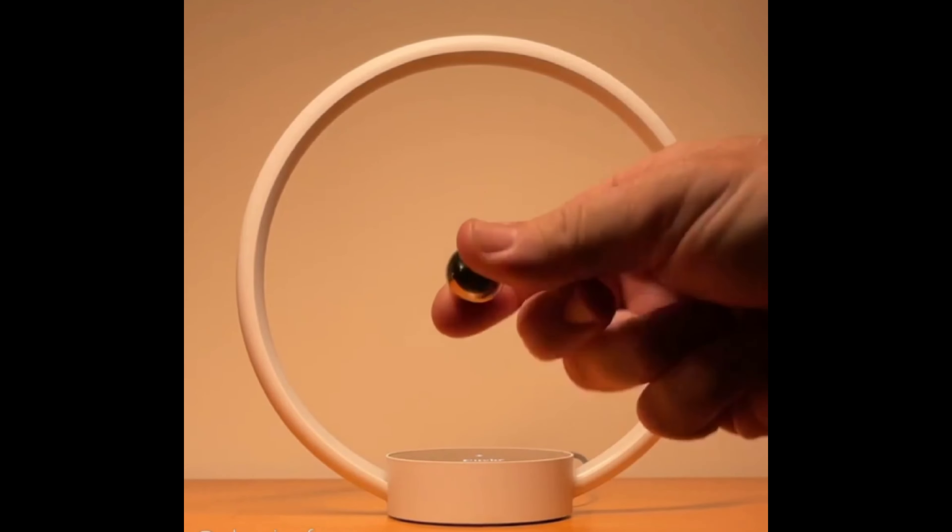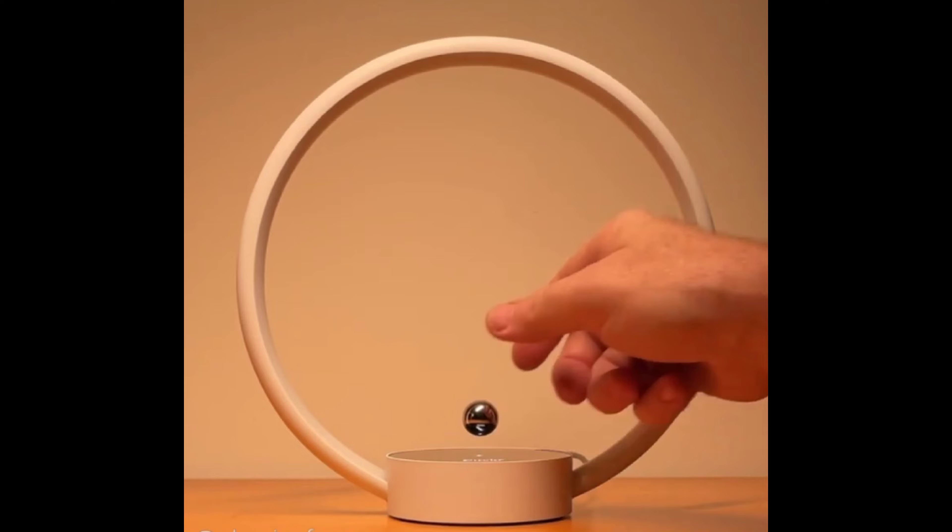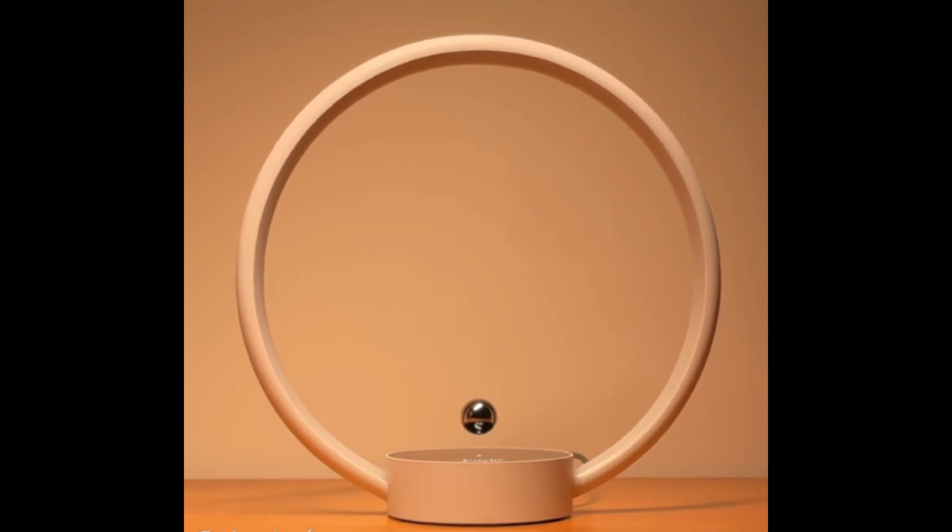Within the base is a control system with adjustable electromagnet coils in a feedback loop with Hall effect sensors, which allow for fine tuning of the magnetic field to precisely balance the pull of gravity.